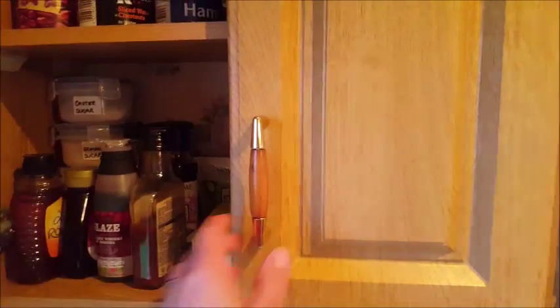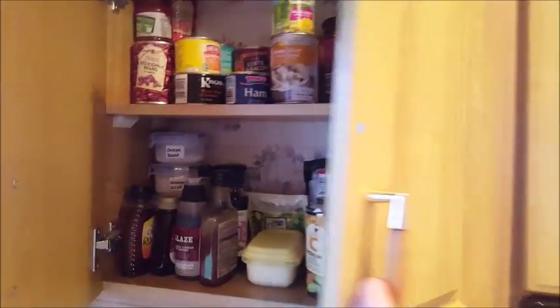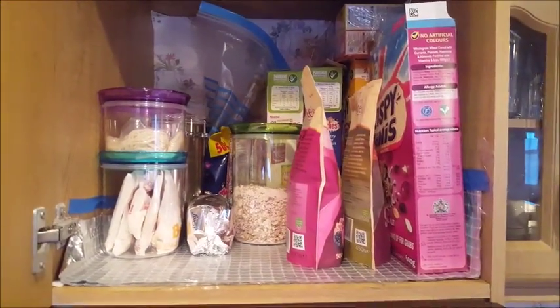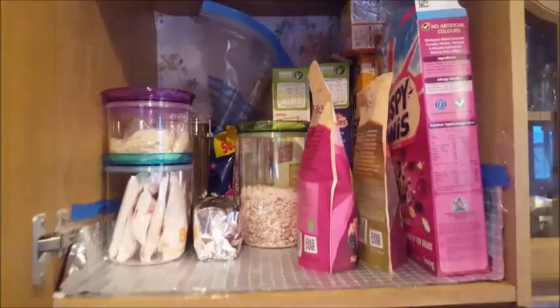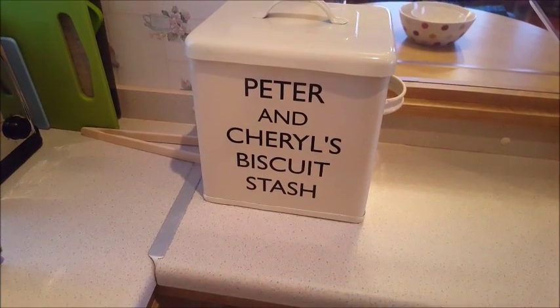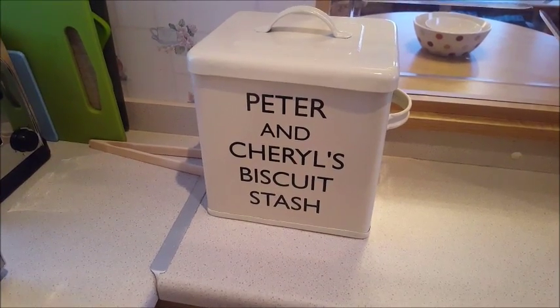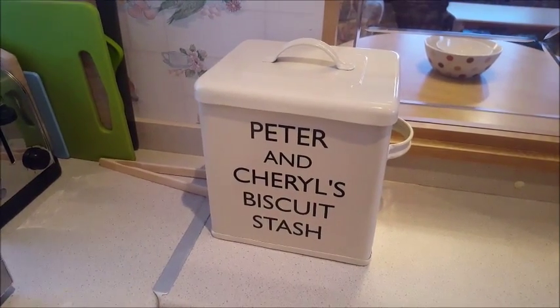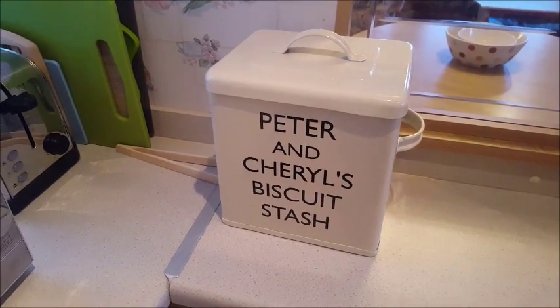There are plenty of cupboards — feel free to eat whatever you want. It's all been in there all summer, so please do eat it. Lots of breakfast stuff in there — don't go out and buy stuff and leave it for us because we won't eat it. And you'll see Peter and Charles' biscuit stash — as I've just said, it does not say Karen and Anne's biscuit stash, so if anybody else opens it, it might explode. Very careful with the Peter and Charles biscuit stash or you may get in trouble.